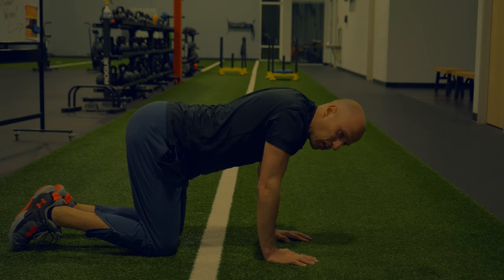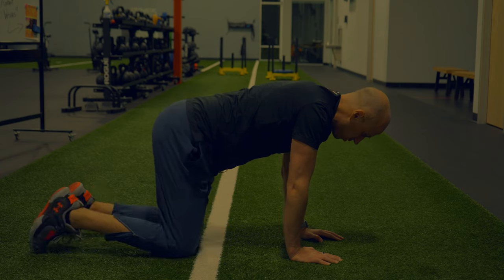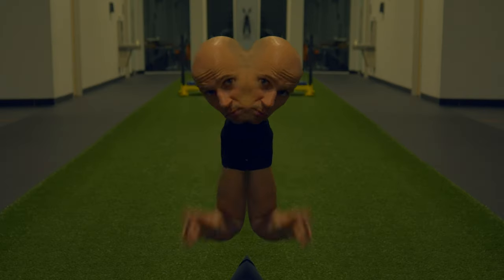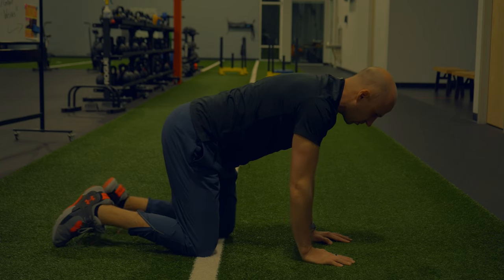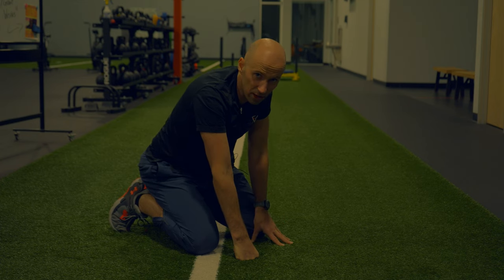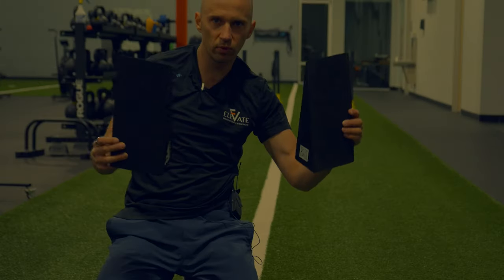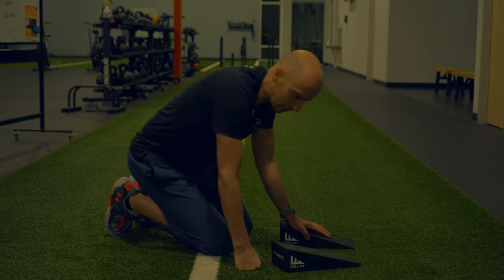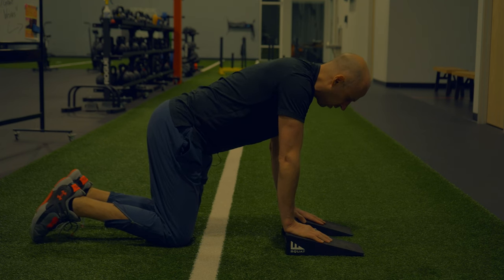The other common reach screw-up is the person who stays sagged and can't get a full reach. One tweak for these individuals is to simply manually assist them into position — a manual cue in the upper back, say 'push, push, push' and see if that helps. If you're working with a female client, you're not going to put your hands on their chest — instead use the upper back cue. If that still doesn't help, it's time to call in some tools.